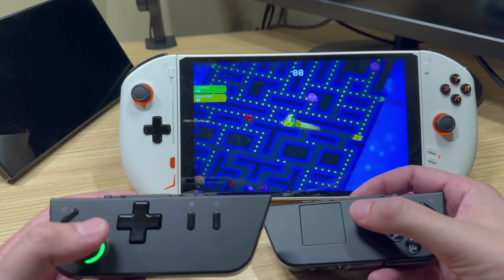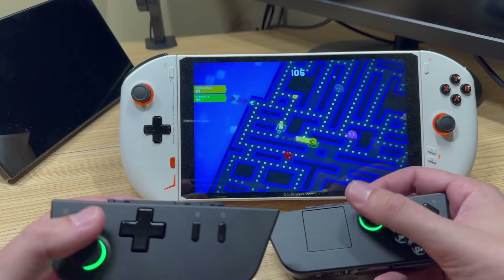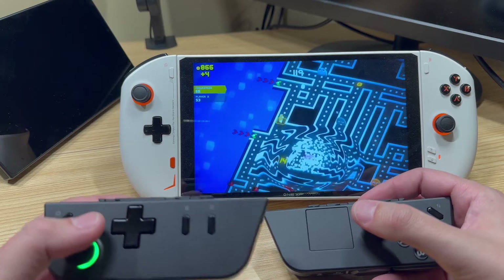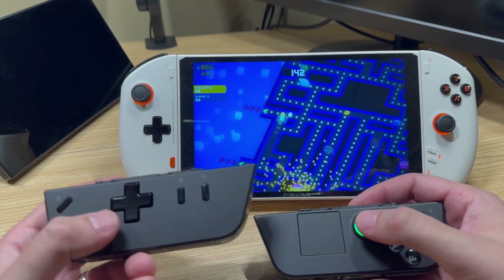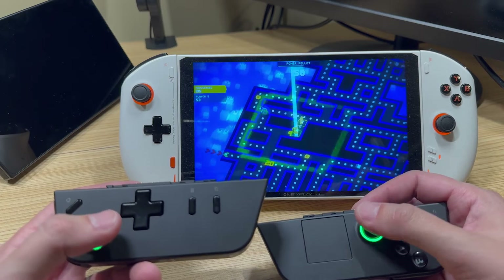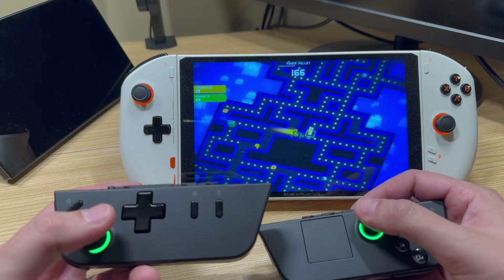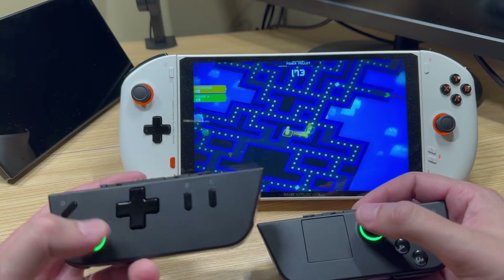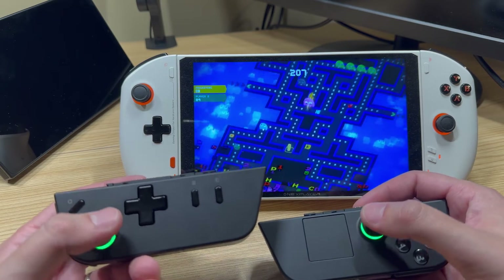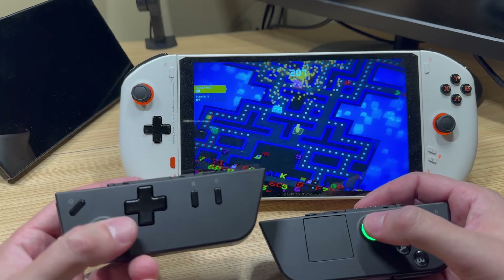This opens up whole new possibilities for these controllers outside of the Legion Go. The end goal would be that Lenovo makes a dongle that makes these controllers compatible with any PC, giving us all the features and customizations we get on the Legion Go. But for now we don't have that, so we have to make do with what we can. With this Bluetooth mode and some software we can get a lot of those features back.